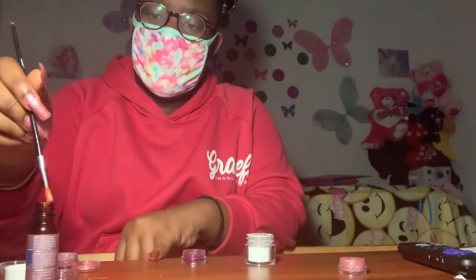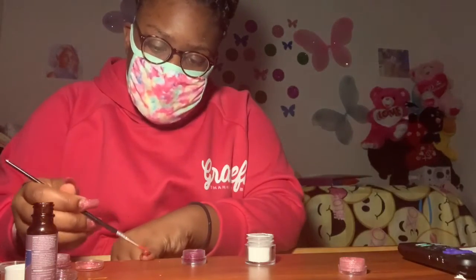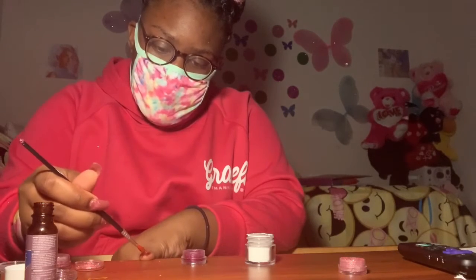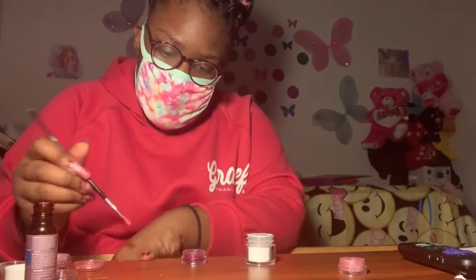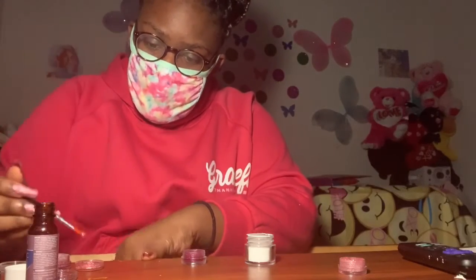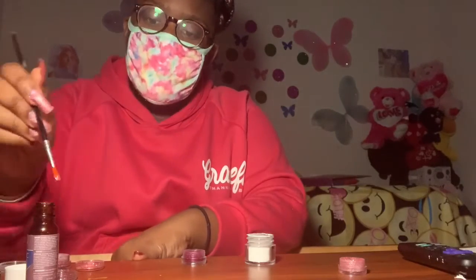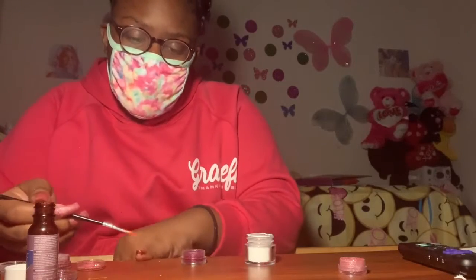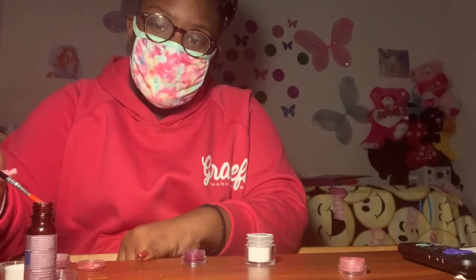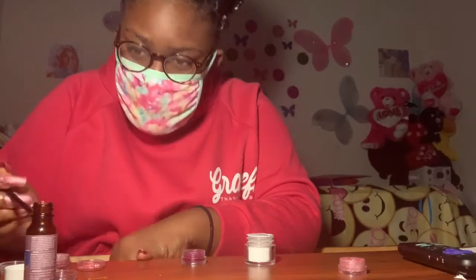So now I'm going to talk about the acrylic liquid and the glitter - you keep doing this until you are satisfied with the nails. Honestly, I don't feel like my nails are that bad. The fact that they aren't that bad - if I did these on somebody else's hands they're going to look professional. Right now I'm just going to finish up this little one that keeps moving.